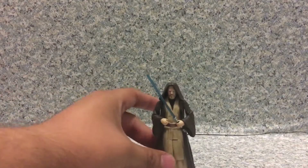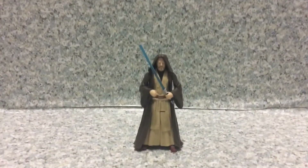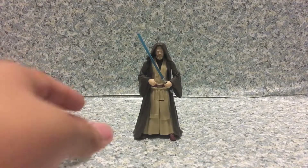Now let's look at Obi-Wan Kenobi out of the packaging. Look at the figure itself.